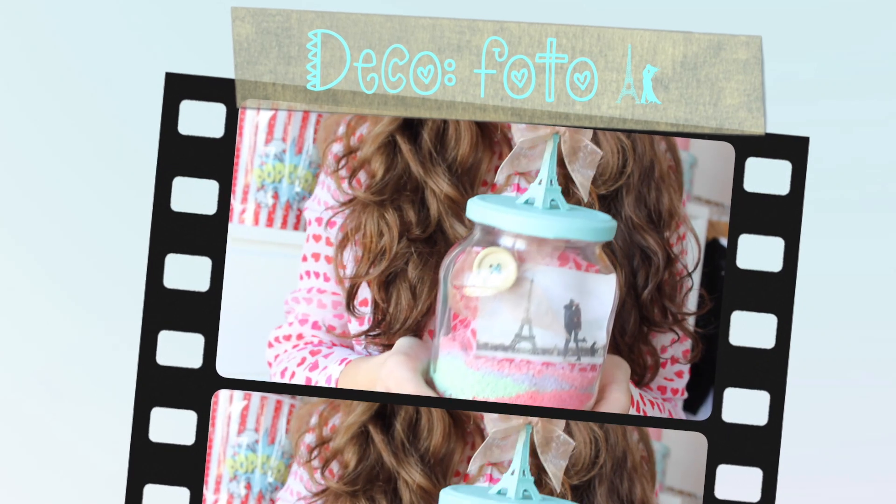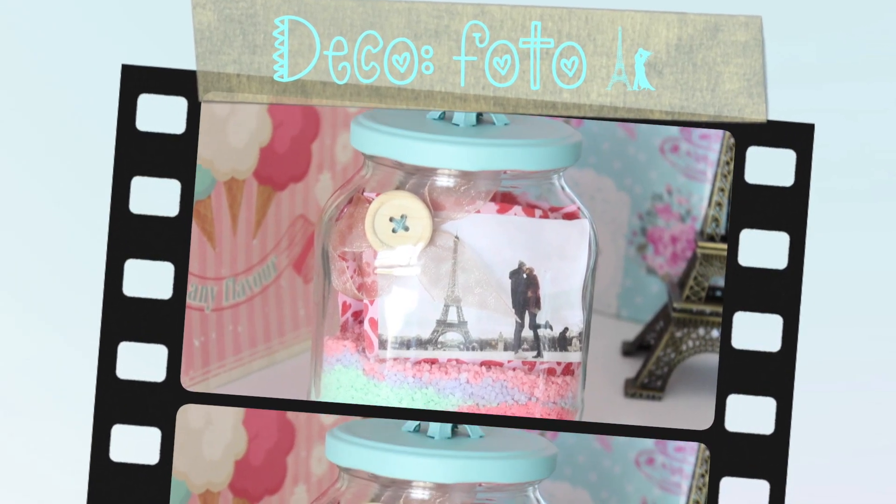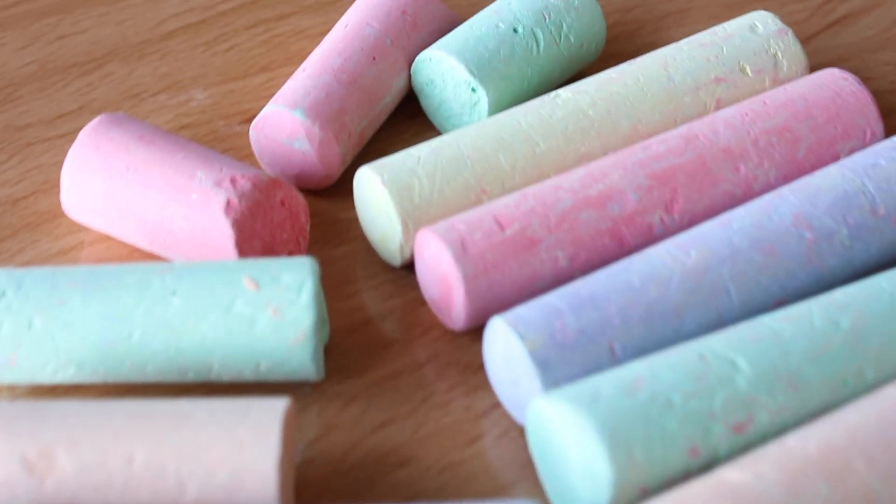La siguiente idea es para decorar y creo que es mi favorita: es un tarrito con fotos. Para hacerlo voy a comenzar por la arenita de colores del fondo del tarro, que será lo que luego aguante las fotos.